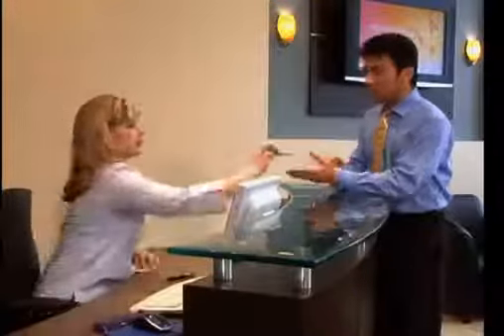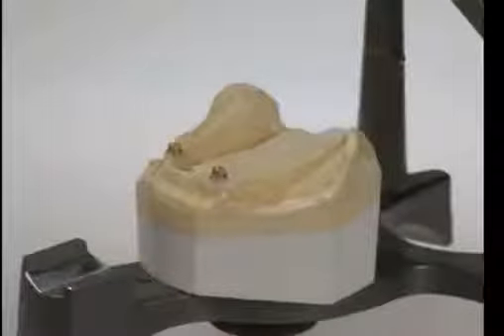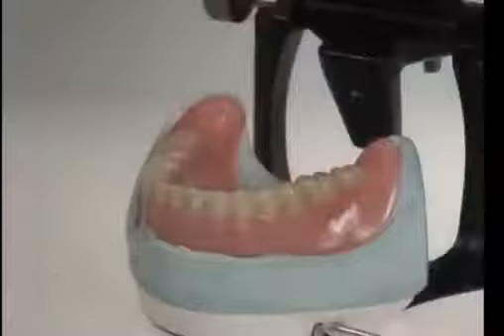The next phase starts with a series of appointments to fabricate your permanent denture. If your gums were stitched closed, we will gently expose the implants. Then we generally take impressions and bite registrations. The lab uses these materials to make an accurate model of your mouth. They'll use the model to create a denture that precisely fits the implants and your bite.